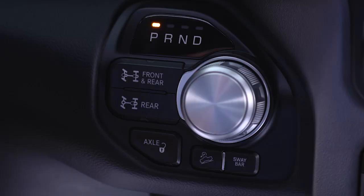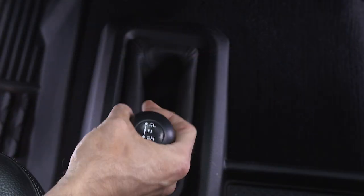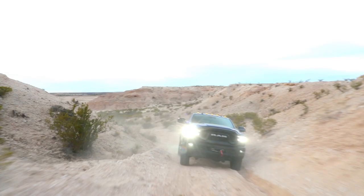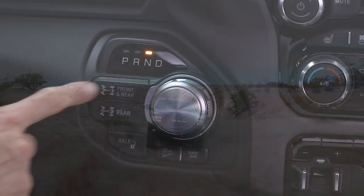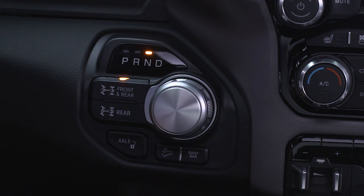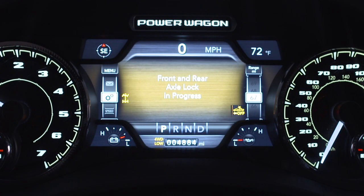To lock the front and rear axles, place the vehicle in four-wheel drive low. Drive at a speed less than 10 miles per hour, or 16 kilometers per hour, and push the front-rear lock button. The corresponding indicator light will remain on when one or more of the axles are locked.